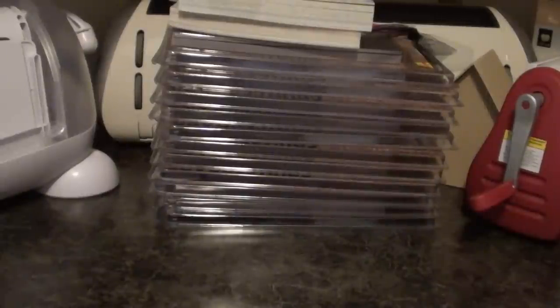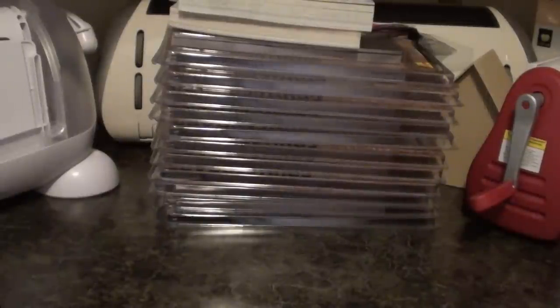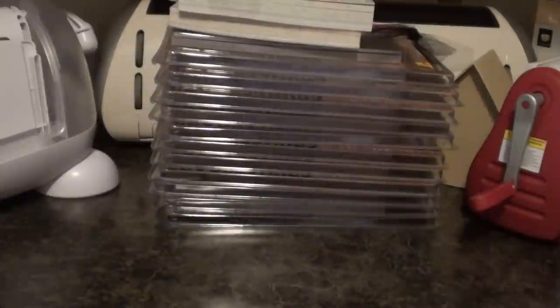Hey Scrappers, I'm back with my next haul and this is a Sizzix.com order that came in the other day. I'm just going to get started.